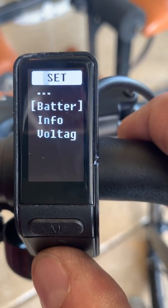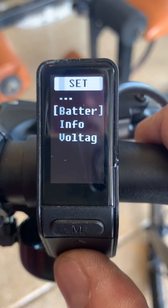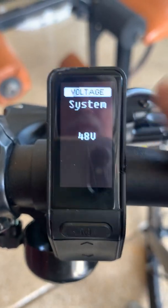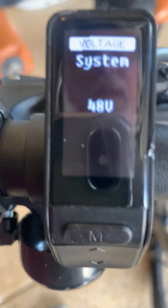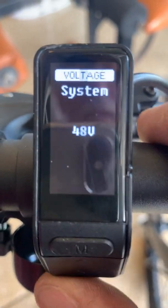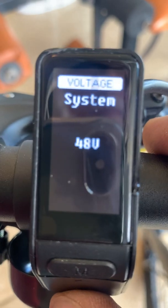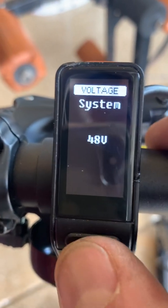Keep going down and you'll get to the second half of the menu, which is the battery information. Go down to the bottom where it says 'Voltage' and hit select. You want to make sure the voltage of your system matches the voltage of your battery. This battery is 48 volts, so it's set correctly. If it's not, use your toggle — you can select either 36 volts or 48 volts. The Spin City 500 uses a 48-volt battery, so hit select there.